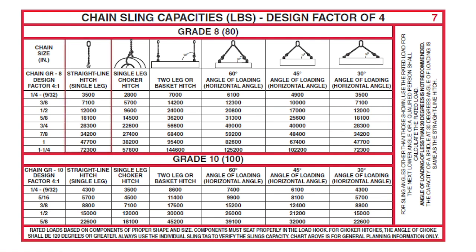If I look at the straight-line hitch column — which some people used to call the vertical single leg — and compare that to the choker hitch column, I would notice that it's approximately a 20% reduction any time I connect back to the body of the chain using a standard slip hook. Thus, its capacity is 80% of the straight-line hitch.